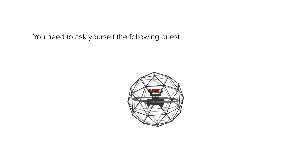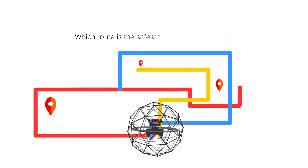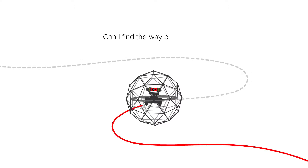You need to ask yourself the following questions for the risk assessment: Which route is the safest to reach my objective? At which percentage of battery do I have to return home? Can I find my way back easily?